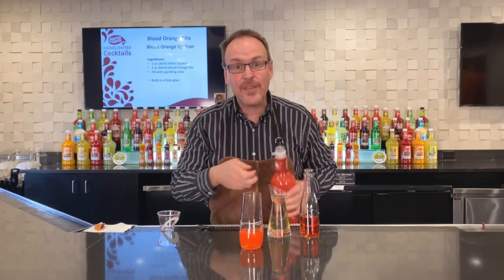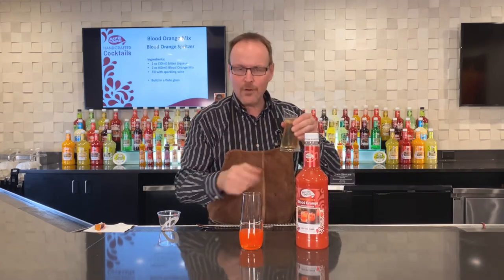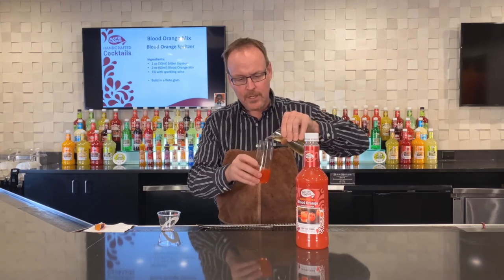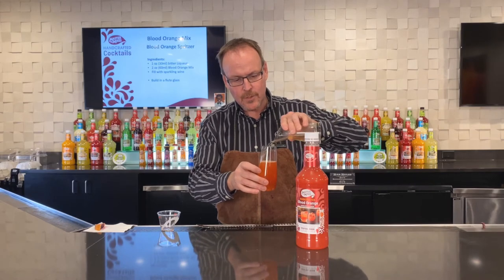I'm just building everything right in this same glass and using some chilled Prosecco, sparkling wine, or champagne — whatever it is of the bubbles you like. Here we go. Let that settle for just a moment.